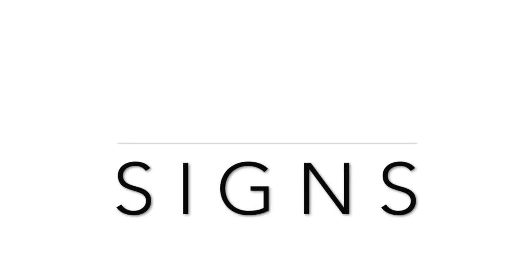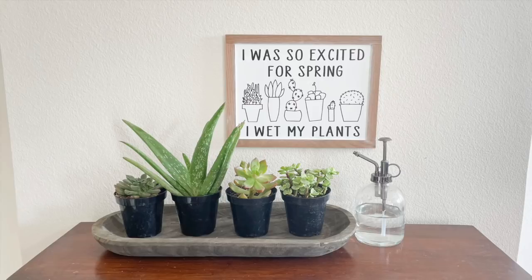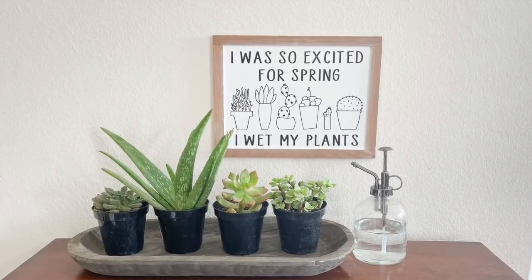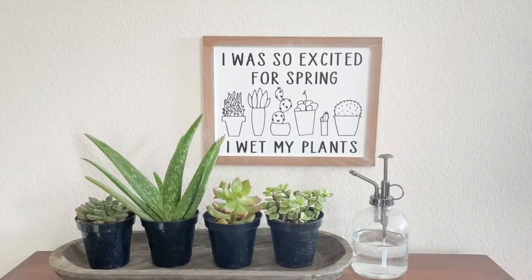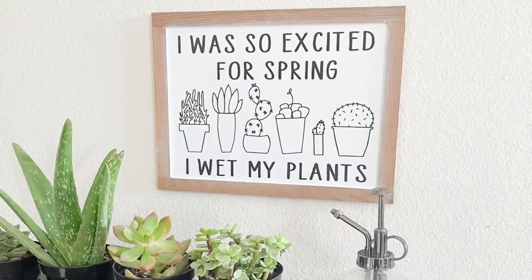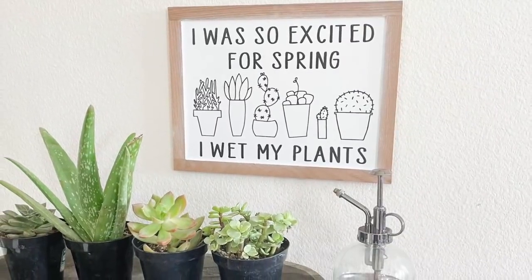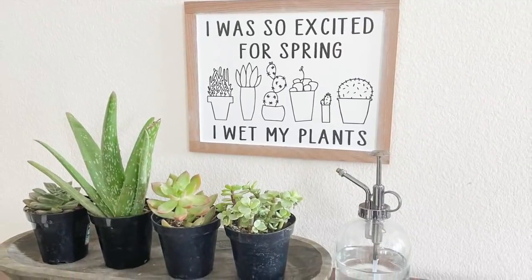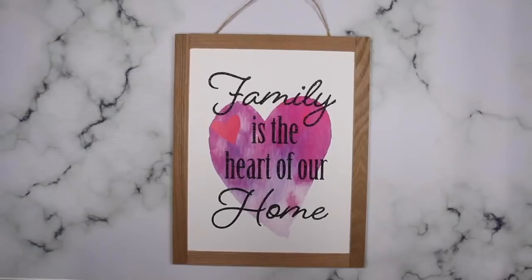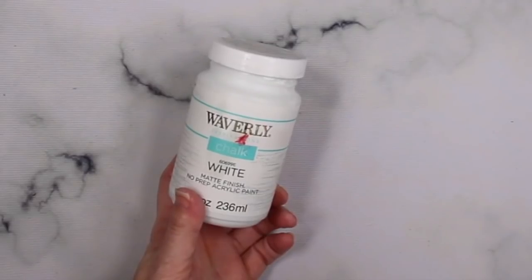Signs are one of the easiest things you can make using your Cricut. Texas got hit with one of the worst winter storms ever and I am not a winter person to begin with, but that sealed the deal. So I am heading into spring with a sense of humor, and this sign hit the spot for me. I happened to see it online and knew that I could recreate it — all I needed was some Dollar Tree products, paint, and my Cricut.